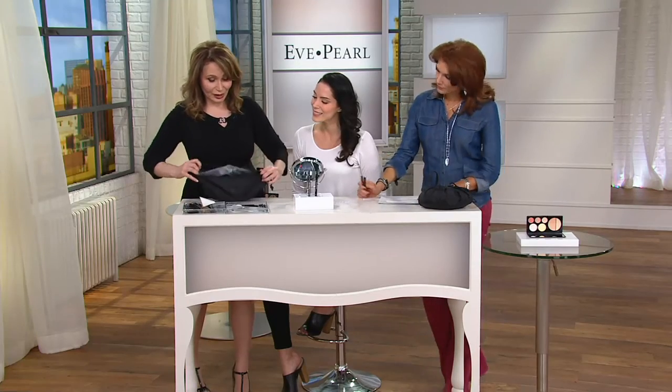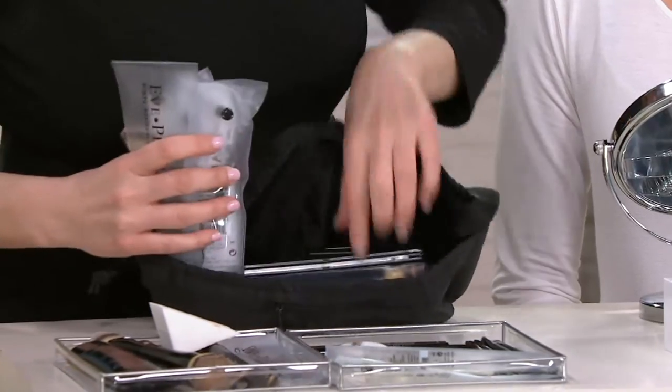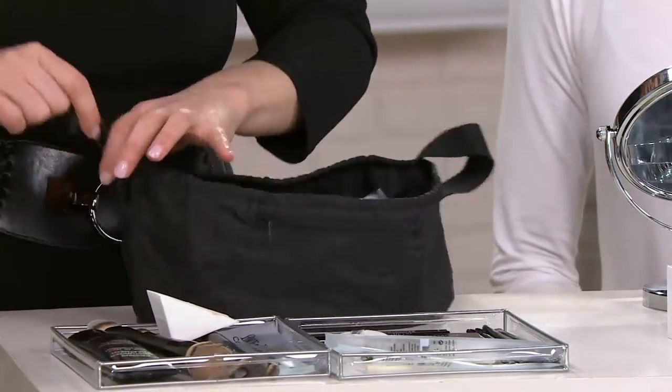Worldwide launch of the 202 brush. Look at how much lip is in here. I love that the brushes have a little pouch so they stay clean.